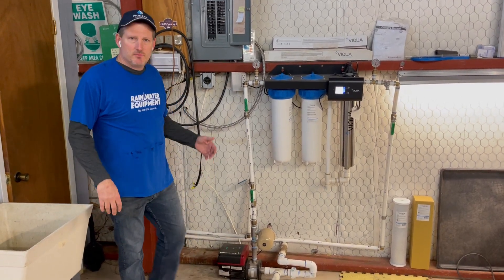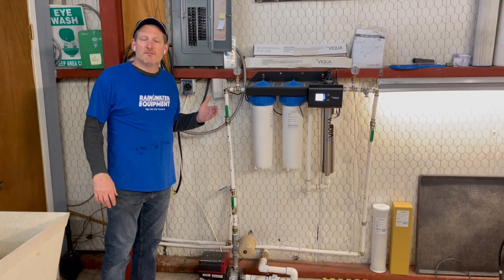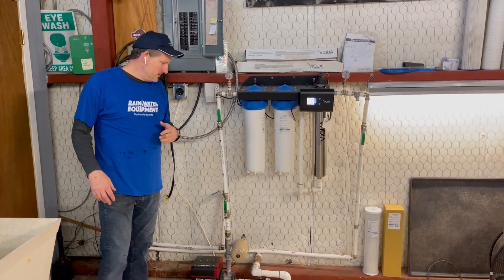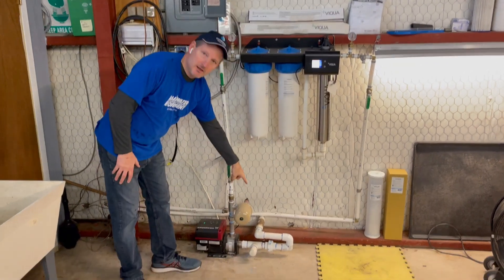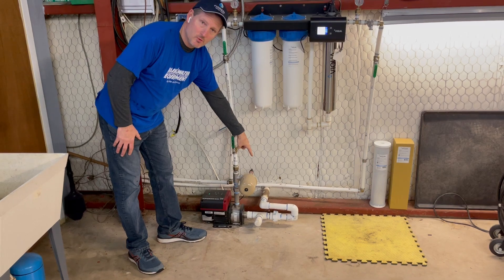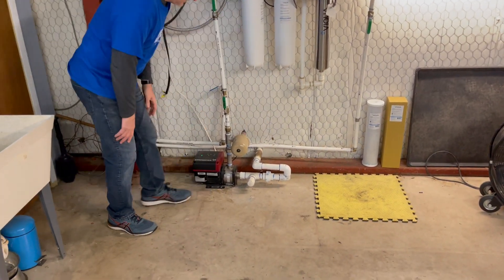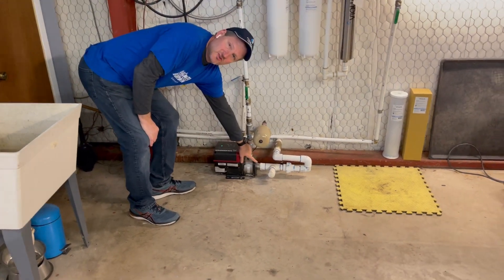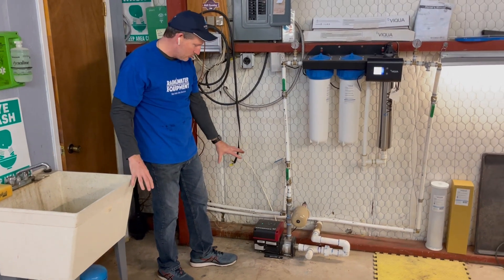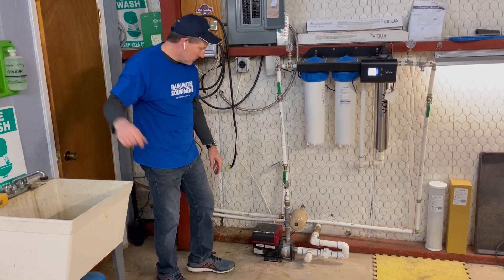Inside the building, right outside this wall is the 5,000 gallon metal tank. This pipe coming in is the one from the water tank — it has a check valve installed, then piping that goes into the suction side of this VFD pump. This is a Grundfos pump with all stainless steel internal wetted parts, so it's a little higher end than the one we saw earlier.